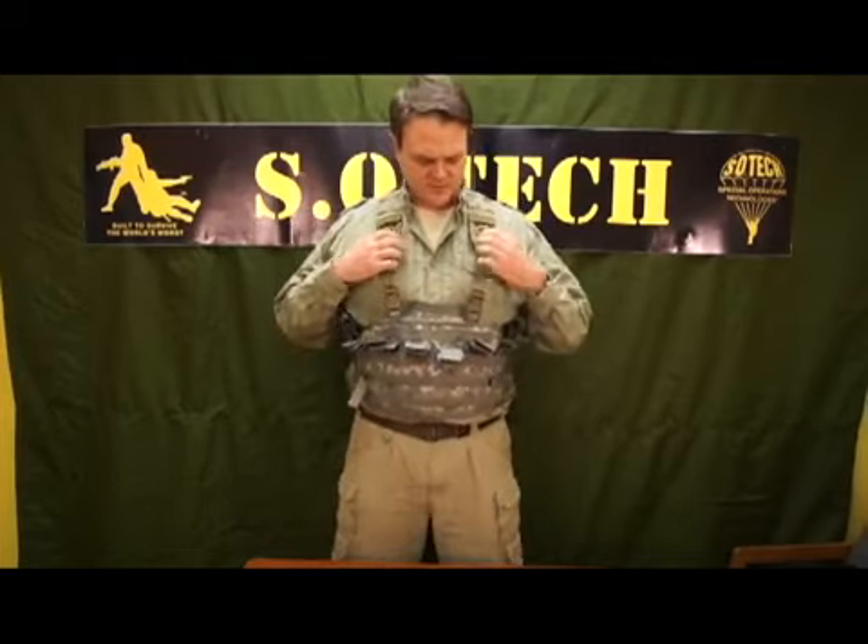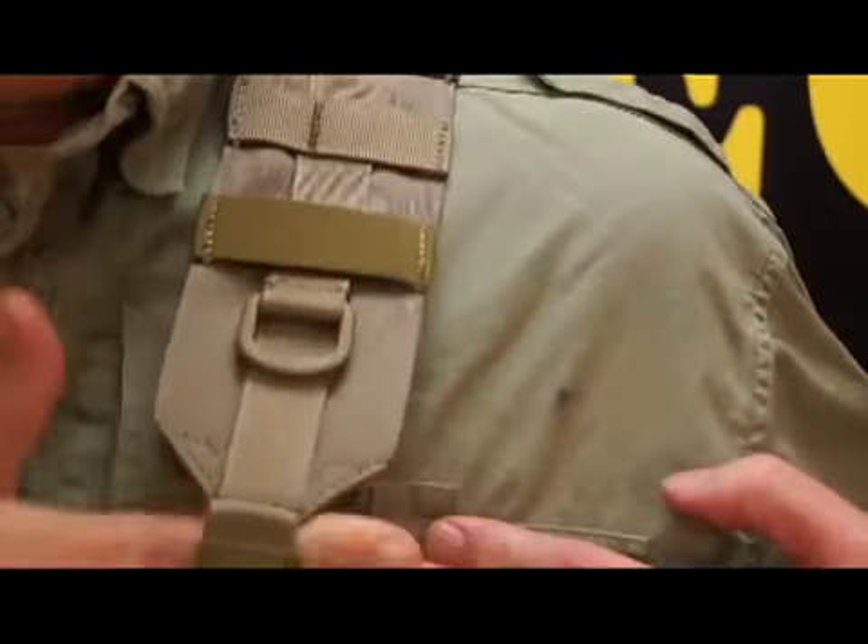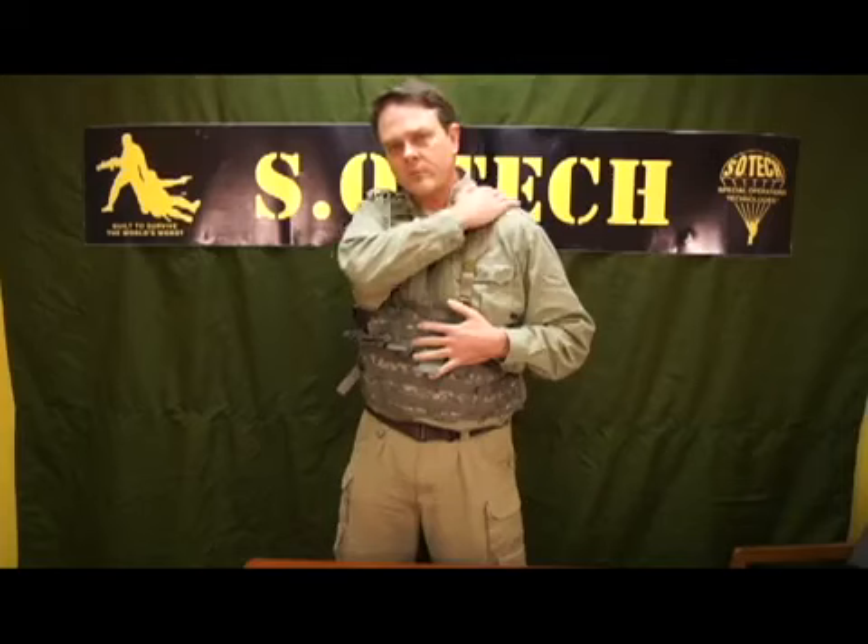The key features of this: it's 3-inch wide shoulder straps. This displaces the weight of the rig over the person's shoulders, whereas the previous harness system was too thin and it cut into the operator's shoulders.